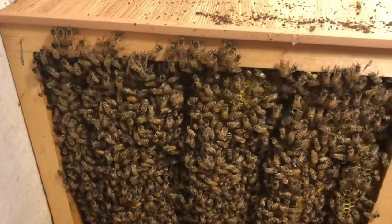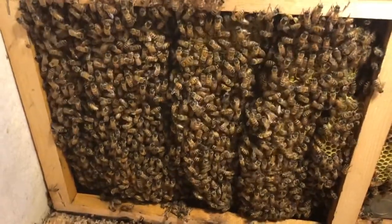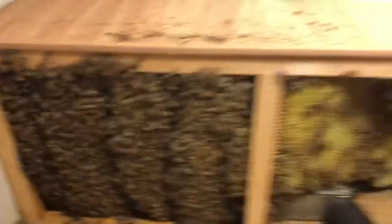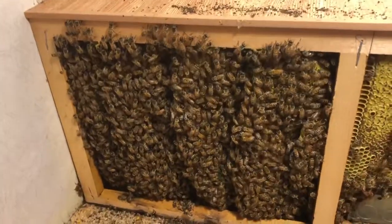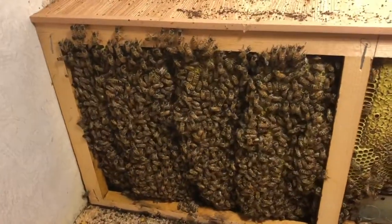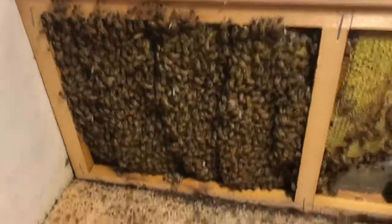This is all brood over here so we're going to be looking for that queen. It's a good-size colony — this is honey on this side and this is brood over here. These girls are very calm. I've got my suit on but I opened this up and these girls are just basically concentrating on what they're doing — making honey and making bees. They're doing really good, not bothering me one bit. Hopefully we'll find the queen today.